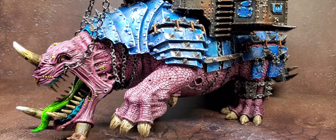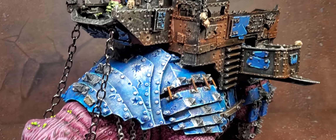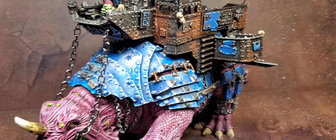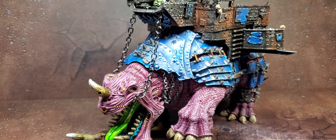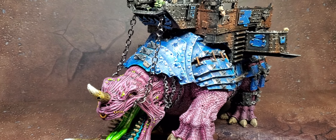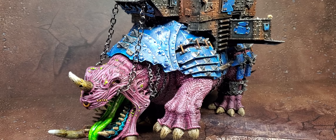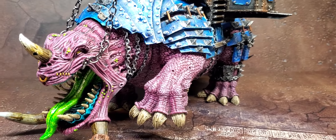I got Princess in a trade. I was at an RTT and I met the owner of the store running it, and he had the Squigoth in a consignment case. We worked out a trade and I got the Squigoth.